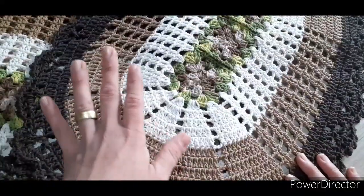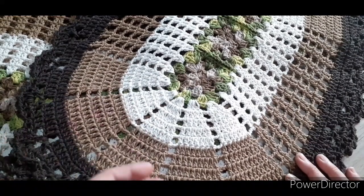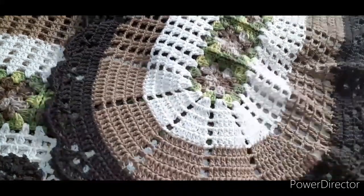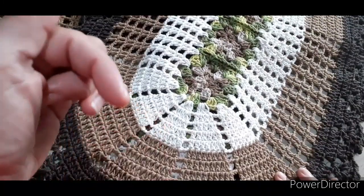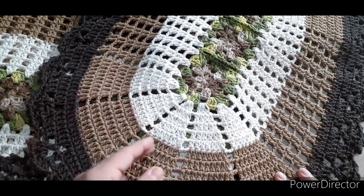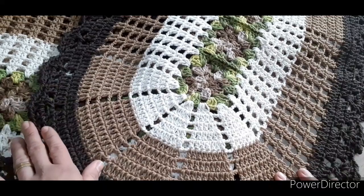Lembrando que esse jogo aqui é uma criação da artesã Josi de Paula. Desde já, deixo aqui os créditos a ela, meu muito obrigada, porque foi ela que me permitiu gravar a passadeira para vocês. Vou deixar aqui embaixo uma playlist com a videoaula do Tapete Menor, que foi a Josi que gravou, e com as videoaulas que eu tenho ensinando a fazer a passadeira.